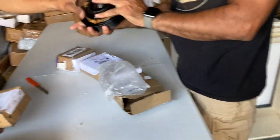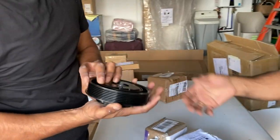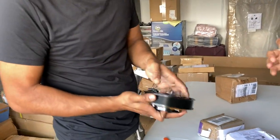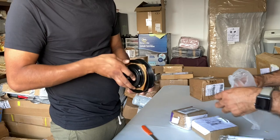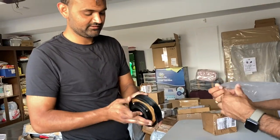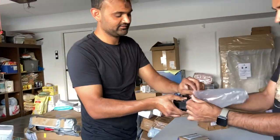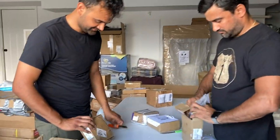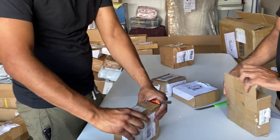It's a car part — a compressor clutch, guys, for an AC compressor in your cars. You can replace just the clutch part. These are pretty expensive because compressors usually go for $400. So that's good — those are car parts.